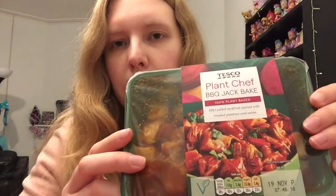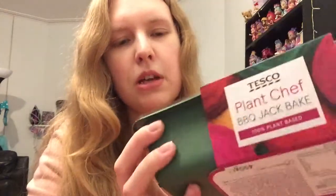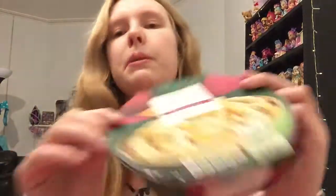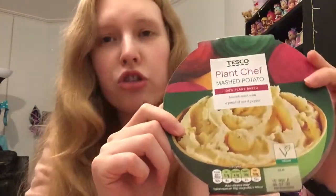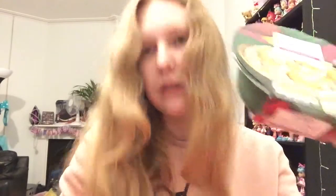The first stuff I got was the Plant Chef range — this is the new Tesco own brand vegan range. I got the barbecue jack bake which is pretty tasty; it has like potatoes and chunks of jackfruit in it. Some people don't like it because the barbecue sauce is a bit rich, but you just stick it in the oven and it's a pretty nice meal — I think it was £2.50. I also got some Plant Chef mashed potato; I've had this before, it's really nice. It's not as creamy as normal mash and has a slight oaty taste because of the oat milk they use. It was £1.30.